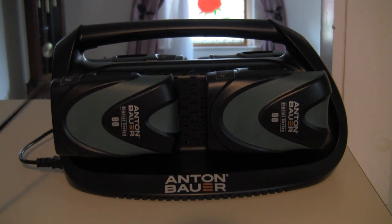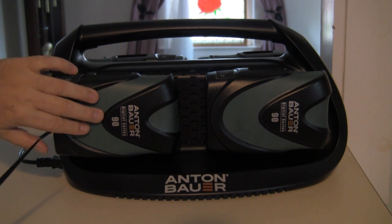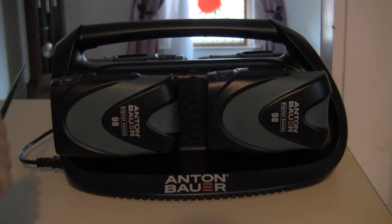One review said that the charger had a textured grip handle similar to the digital batteries, but it doesn't. The housing is just high-impact plastic. There's no rubber grips or anything.